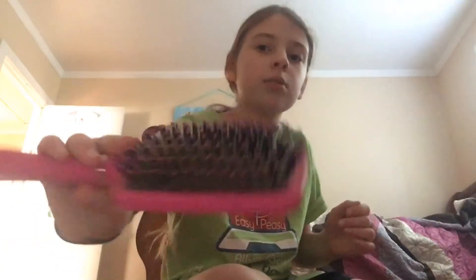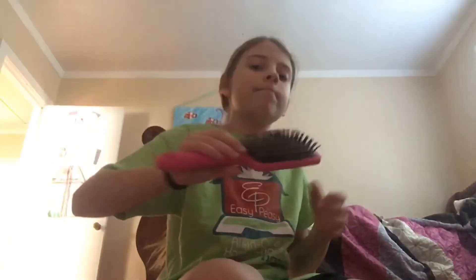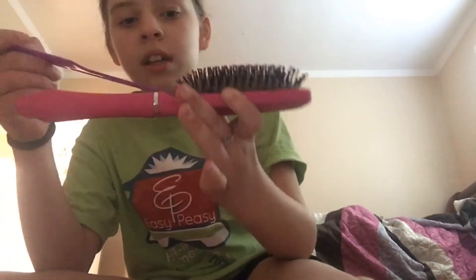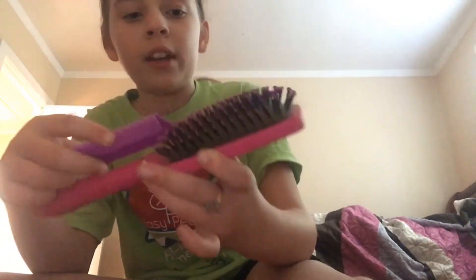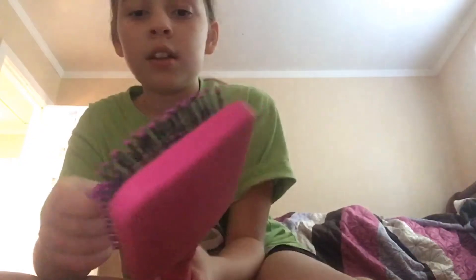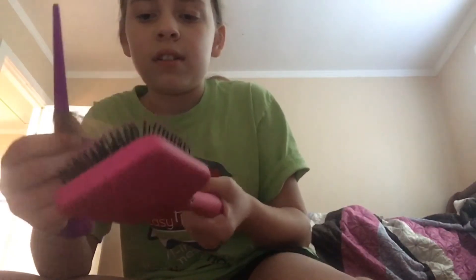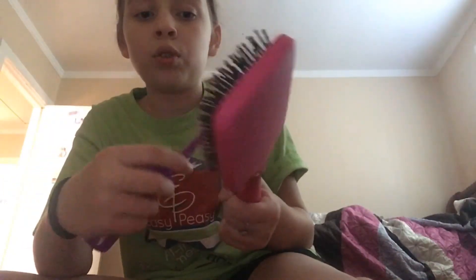So this hairbrush has so much hair in it. You're going to want to find a comb around your house. You're going to want to stick the comb under all the hair. And then you can just — if you don't like touching the hair — you can just twist it out. And then you're going to have the hair.